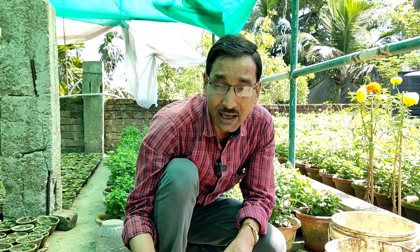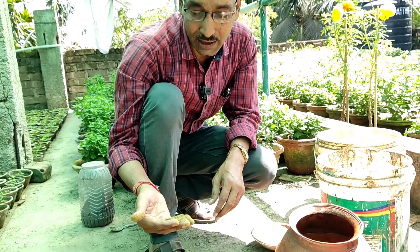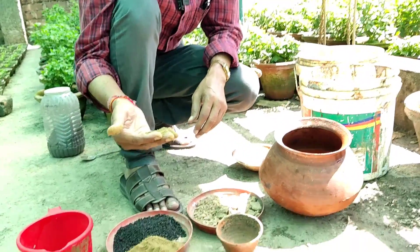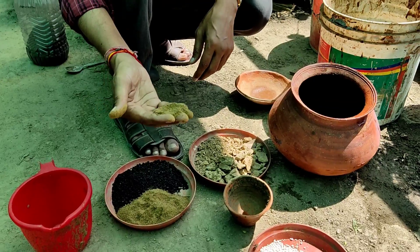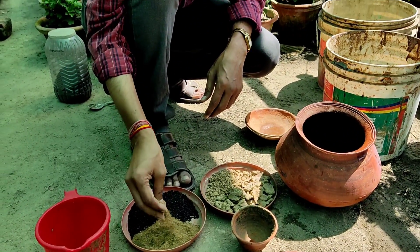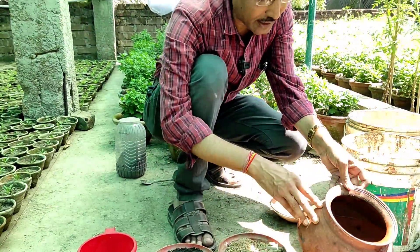This fertilizer contains lots of proteins, which means it contains enormous amounts of amino acids. The pepsin digestibility is around 80 percent, so whenever you apply it, the plant gets enormous amounts of amino acids that help in enormous growth. Plants also get 18 kinds of macro and micronutrients — every kind of micronutrient is available — and it is very cheap.